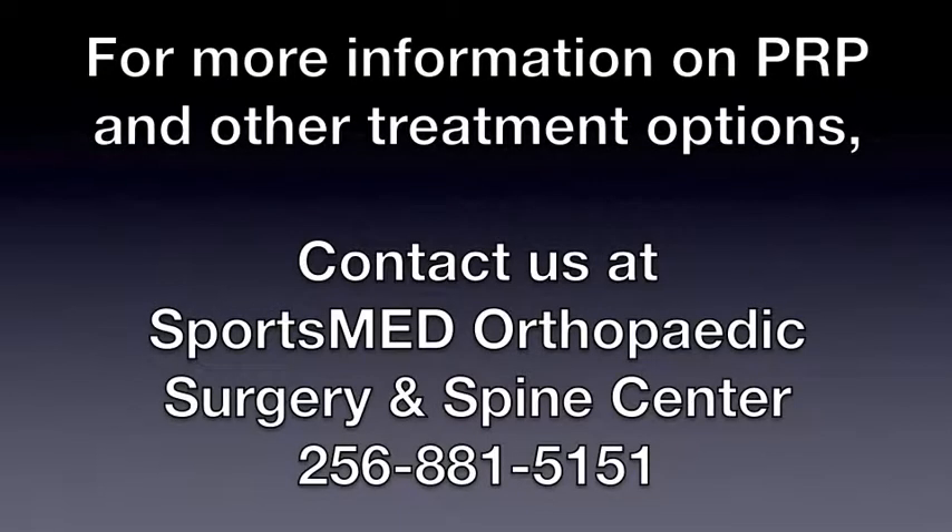For more information on PRP and other treatment options, contact us at SportsMed Orthopedic Surgery and Spine Center.